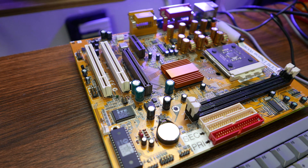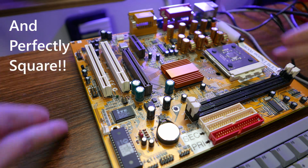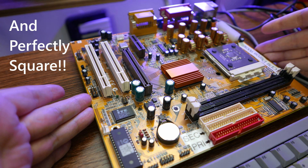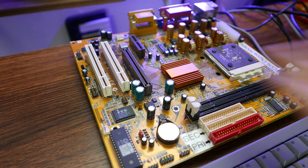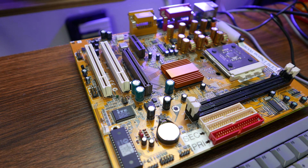The first thing that really interested me about this board when it was offered to me was that it's very small. It's Micro ATX in size, but it's a very small Micro ATX board. Micro ATX comes in a few different sizes, generally only four slots wide. But this is pretty compact, even for Micro ATX.